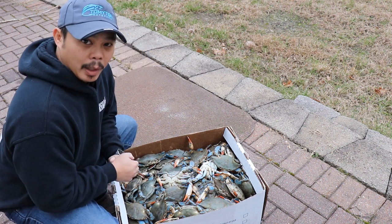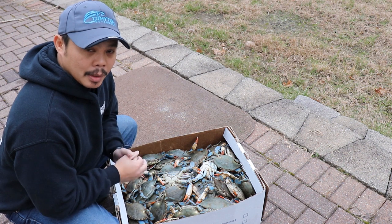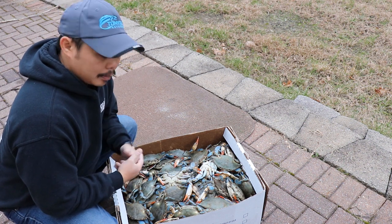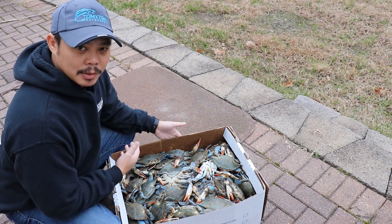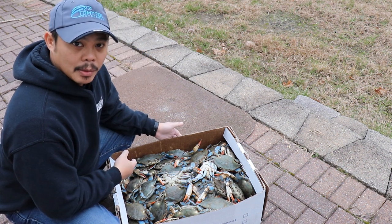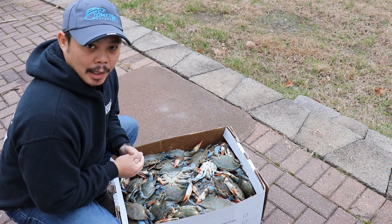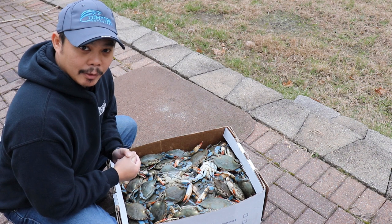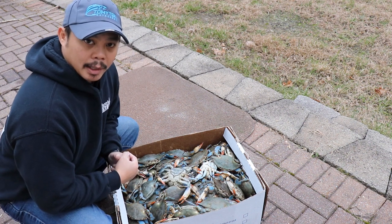These are actually female crabs. In Maryland you actually can't keep female crabs as a recreational crabber, but you can keep them if you are a commercial crabber and can sell them. These are actually a lot cheaper to buy at the moment, so I had to buy a bushel of these and these are actually pretty good sized females. And if you know Filipinos — I am actually a Filipino-American — Filipinos love eating females because of the roe that's inside.